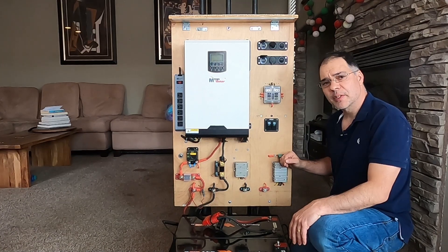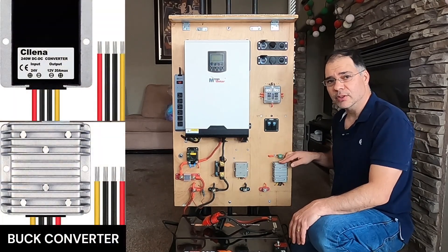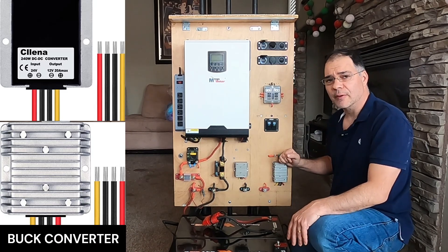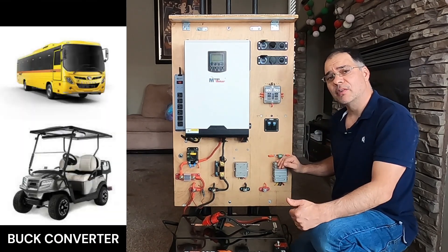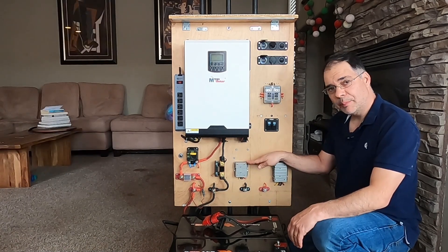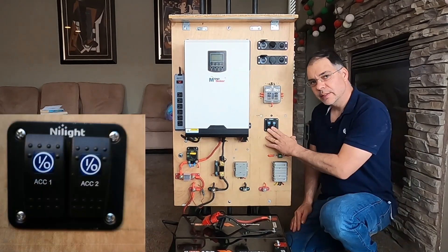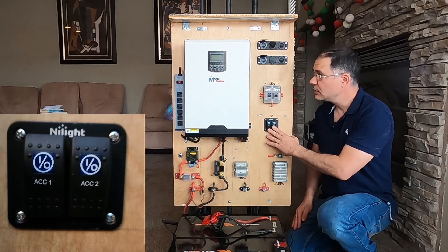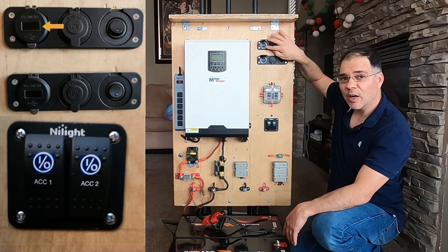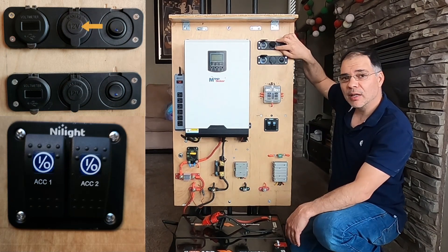Let's talk about some of the other components on this board. These are DC-to-DC converters, otherwise known as buck converters — they convert 24 volts down to 12 volts usable power. Buck converters are commonly found in buses to power digital signage and in golf carts. There is a 20-amp converter and a 40-amp converter. These switches provide DC power to the USB outlets above, which provide 5-volt USB output for charging small electronics and a 12-volt car adapter outlet as well.